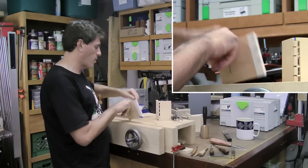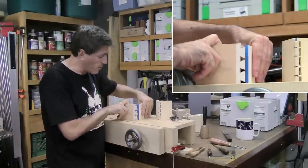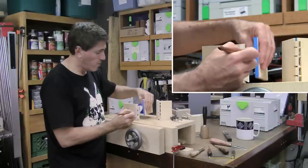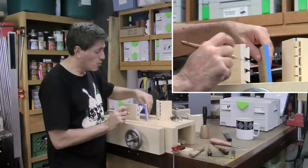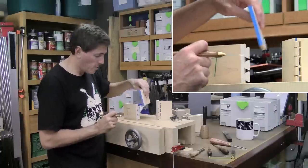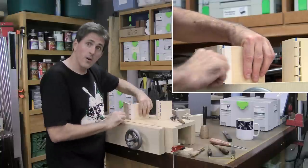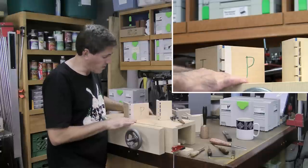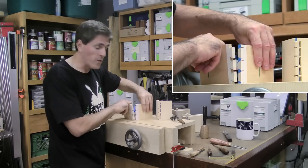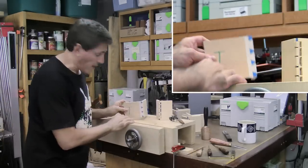Since the cut lines for the square joint are horizontal, I'll just use a saddle square. Now I can cut out the tails and transfer them to the pin board. I hold the tail board in the correct orientation and use a marking knife to scribe on the blue tape on the end grain, marking exactly where the pins will go. Then with the pin locations marked, I put a saddle square on and mark the lines back — horizontal to the surface. With all the pins fully defined, I cut them out, tap it together, and we've got our joint.